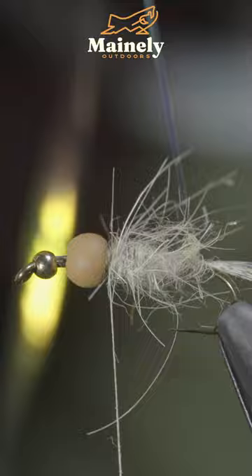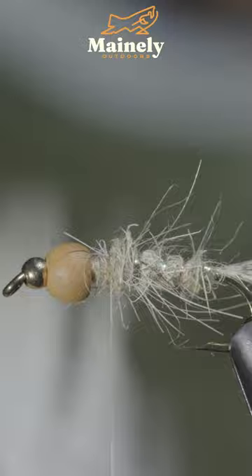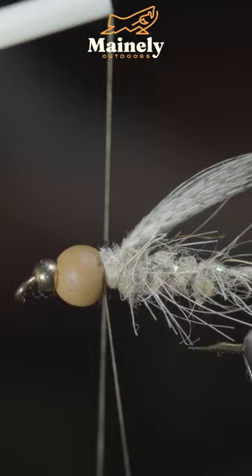Before stripping some natural hare's ear, create a dubbing noodle, wrapping it forward and brushing it out to give it that nice, buggy look. We'll then wrap the flashabou forward, secure and snip it free, followed by some more hare's ear and mallard flank to create a wing.